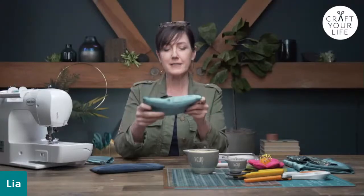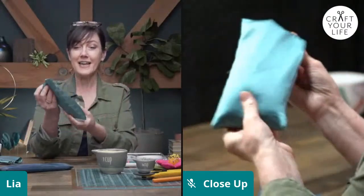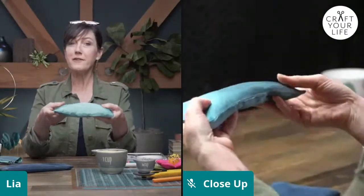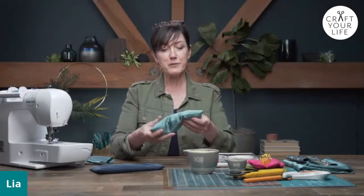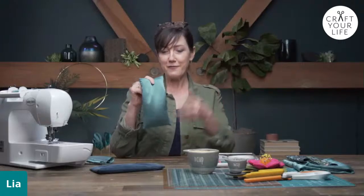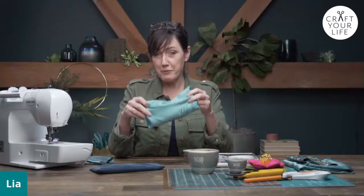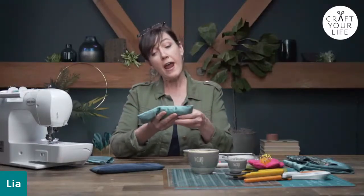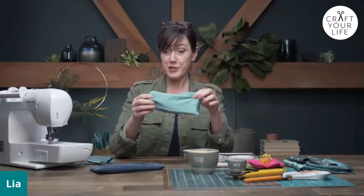Don't confuse it with the face mask. This is an eye pillow, and I actually do use this every single night. I put my headphones on, I put this over my eyes - it feels really nice. I play my meditation music, and that's how I wind myself down for the evening. They're so easy to make, you can use recycled material, they're perfect for now when we're all doing a little bit more self-care. They're also a great Mother's Day gift or even a teacher appreciation gift.